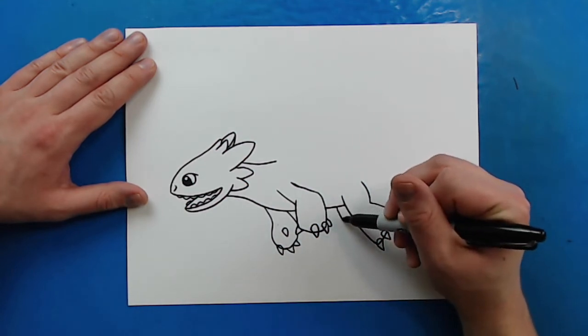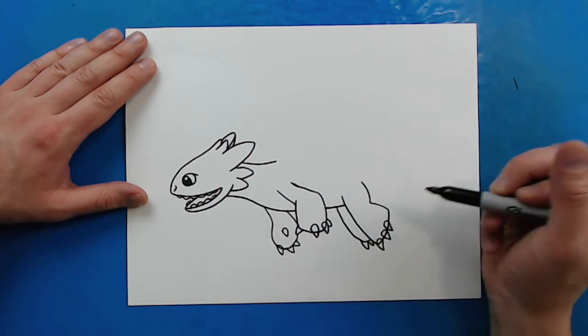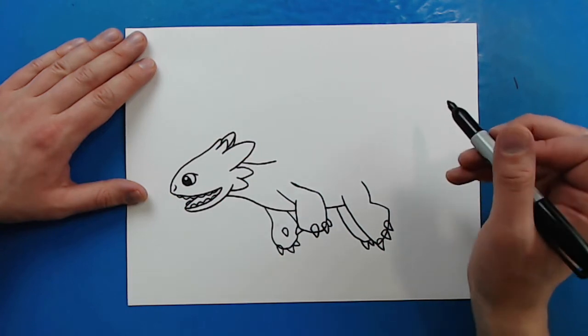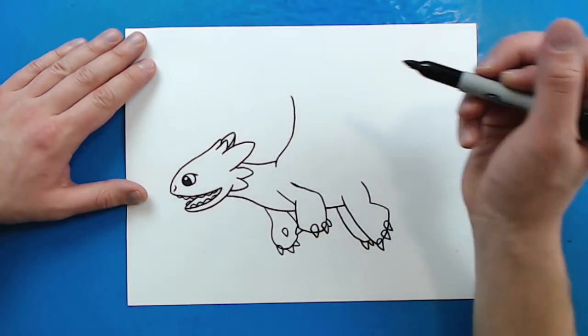Then right here, I'm just going to draw a line that goes down and then curves in, and I'll put two little claws on here. Now starting here, I'm going to draw a line that's going to kind of curve in and out like this for his wing.